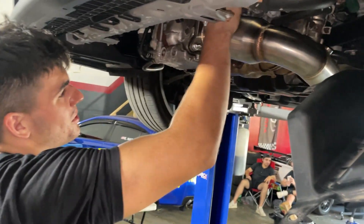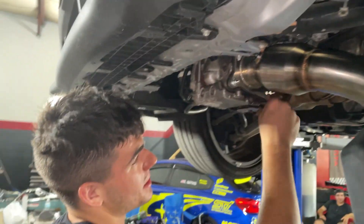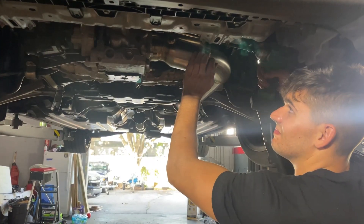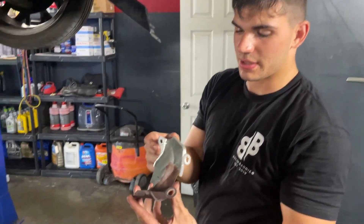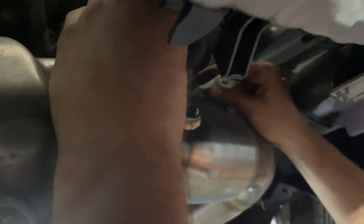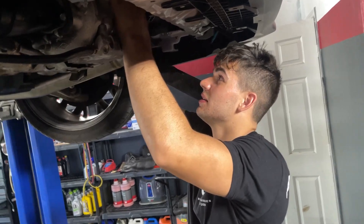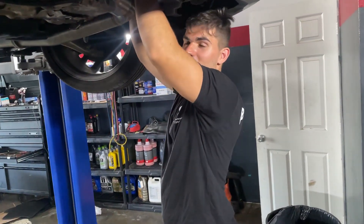Now we're threading these on — it feels so good to use hardware that's not rusted out. You don't have to battle all the heat shielding either; it's a really nice sleek design. I like to keep this piece because it's really going to protect your serpentine belt from the heat coming off this downpipe — you can see how close it is. We'll put this back in place, secure it with a bolt and nut combo since we removed the original bracket, and still maintain heat protection for the serpentine belt.